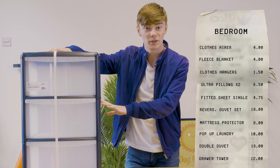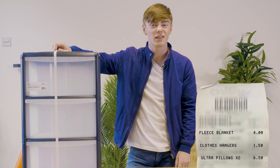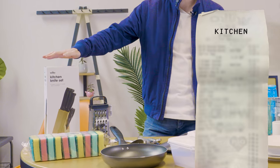Just throw everything in there — I use it as a rubbish drawer, throw all my paperwork in there, just any bits that you're not going to need. So moving on to the kitchenware — now everything for the kitchen, we're going to start off with this knife set.